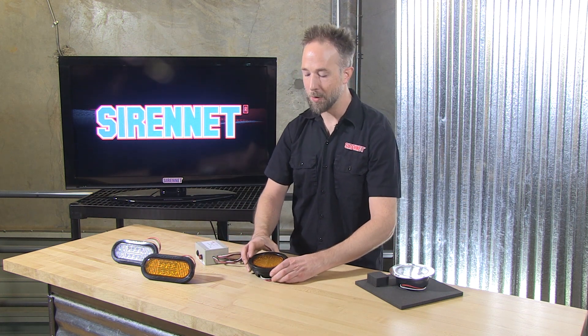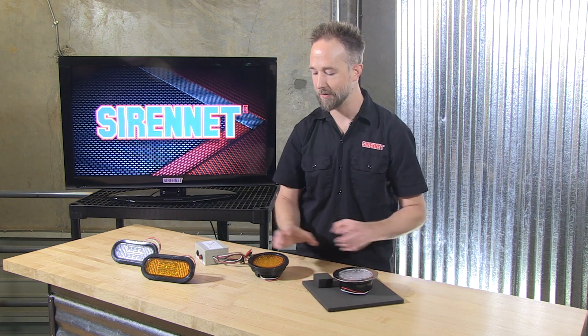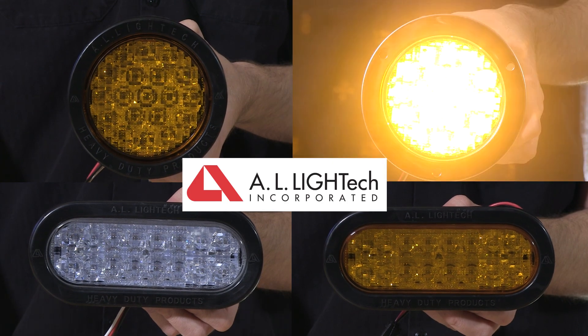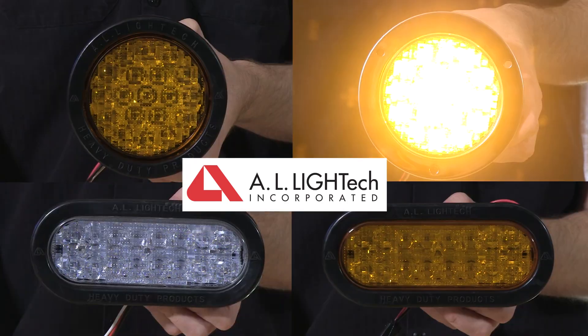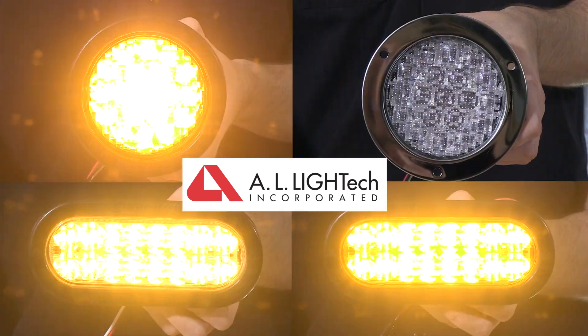So there you have it — a wonderful selection of LED lights from AL Light Tech. We bring you the 4 inch diameter in amber lens or clear lens option, with grommet or stainless mounting flange. And of course the 6 inch oval counterpart, also available in grommet and stainless flange option. I'm Chris — thanks for joining me on SirenNet. We'll see you next time.